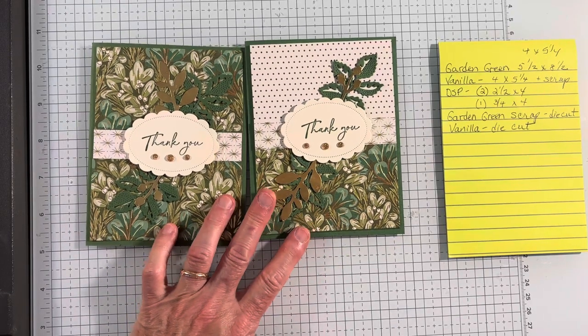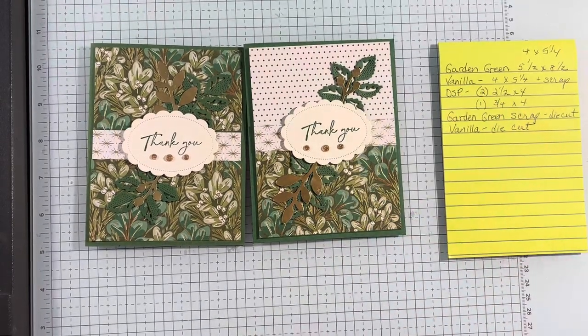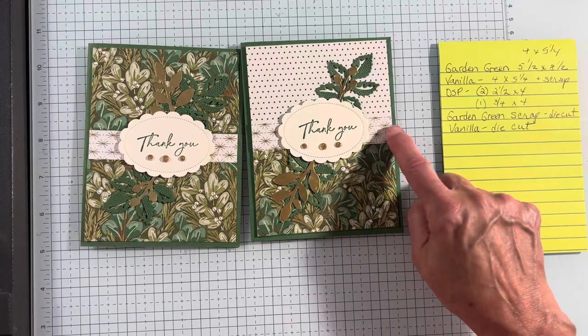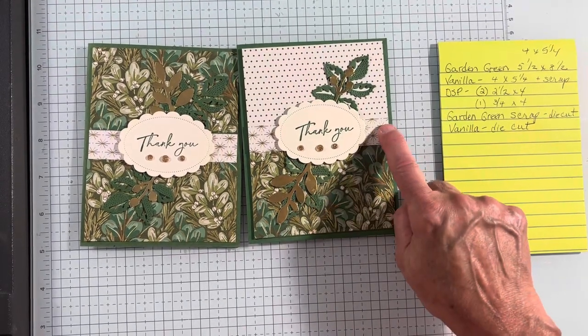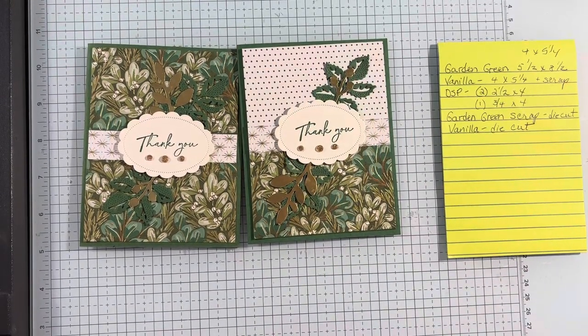I hope you try this simple card. Basically, you need two pieces of DSP, two and a half by four — they can be the same or different. You need a little bit in the middle, one piece three quarter by four, and you've got a gorgeous card to decorate any way you choose. I hope you give it a try. Take care.